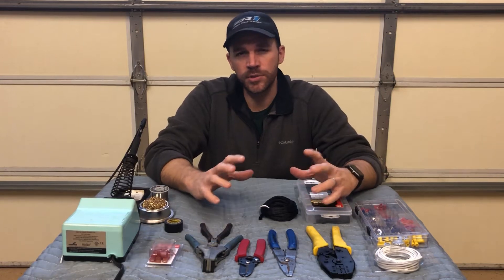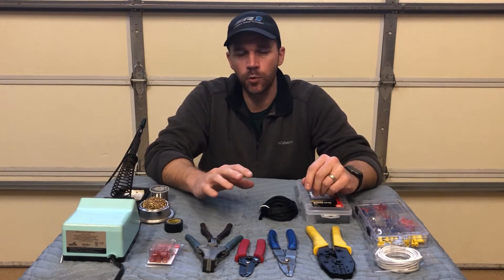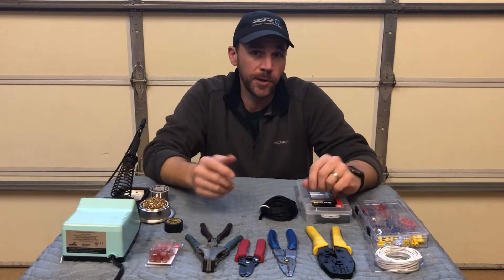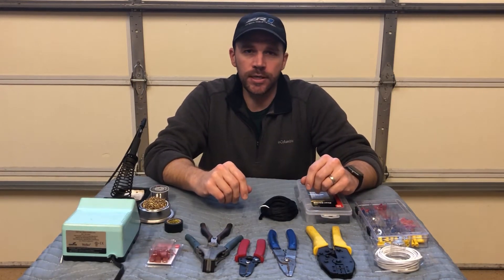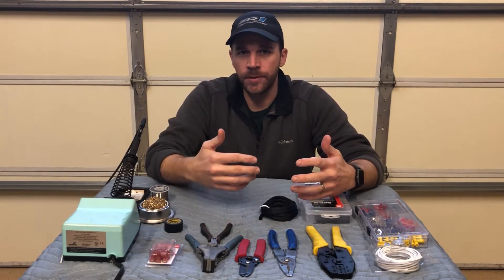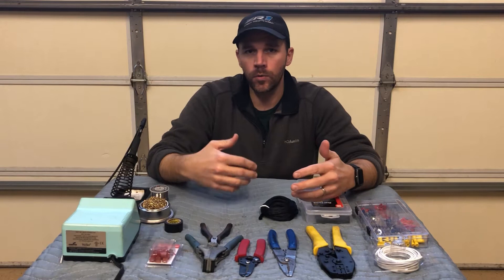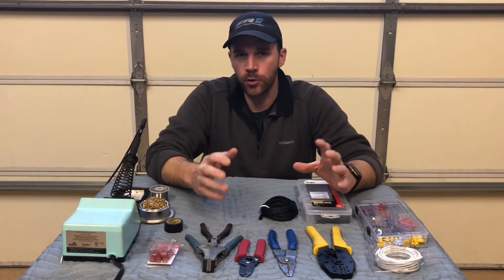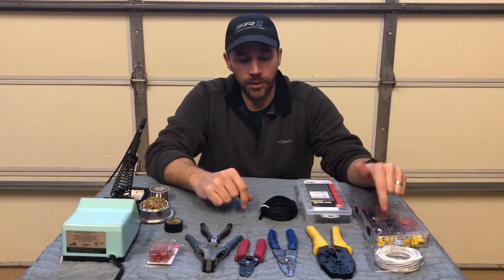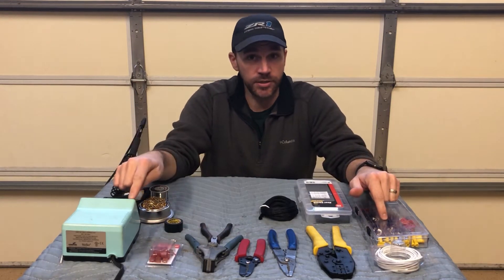Hi, my name is Daniel and in this video I'm gonna take a departure from other videos. This one's gonna be more of an informational slash tutorial kind of video. What I really want to do is talk about some low voltage repairs that you might encounter inside of an old vehicle or something like that — specifically a low voltage direct wire connection, either a crimp connection or a solder connection.